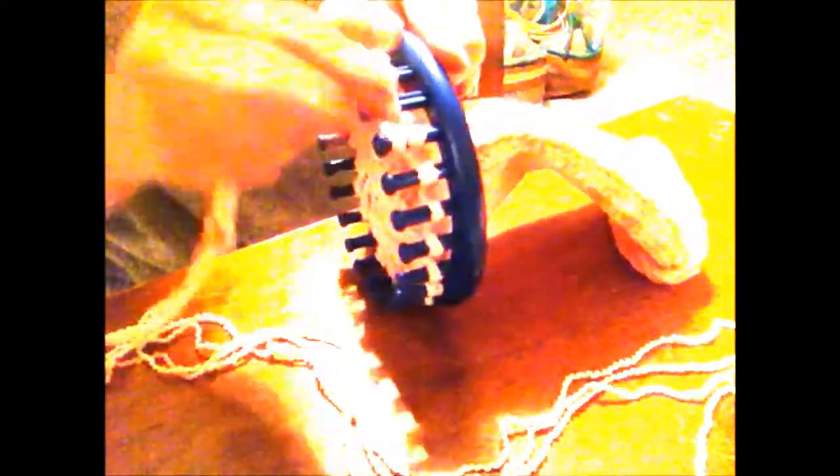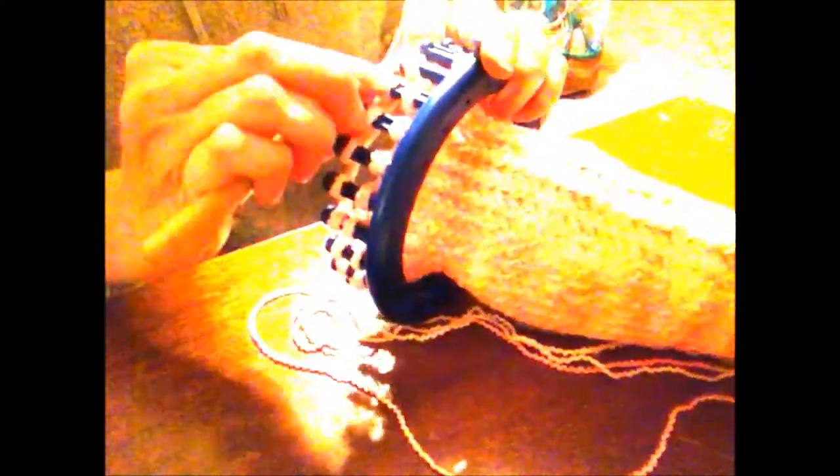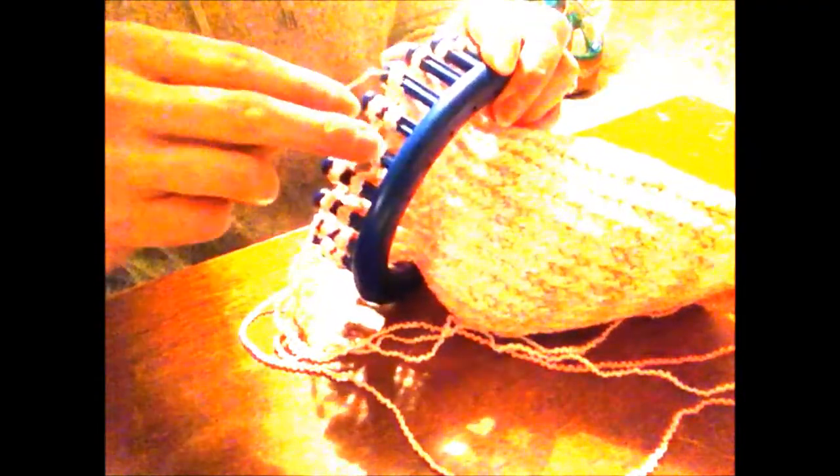As you loom knit on just half of your loom, you'll start to see the piece of fabric separating and looping up in sort of a tongue, a panel, a separate gore — whatever you want to refer to it as. It will start forming itself as you work on just half the loom.